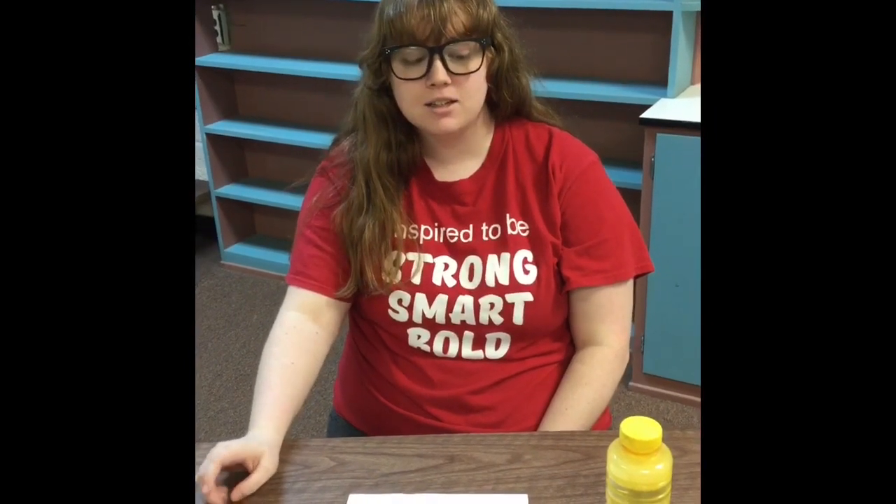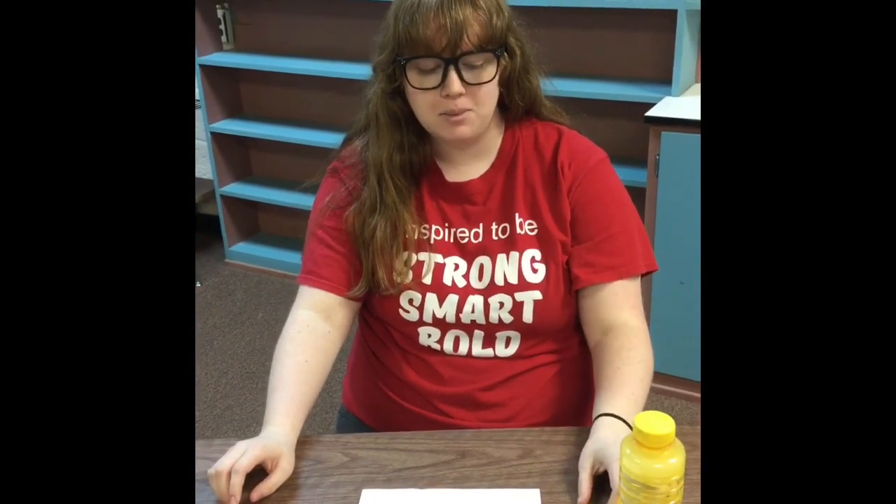Hey girls, it's Miss Jessica. Today I'm going to show you all how to make a painting with bubbles.